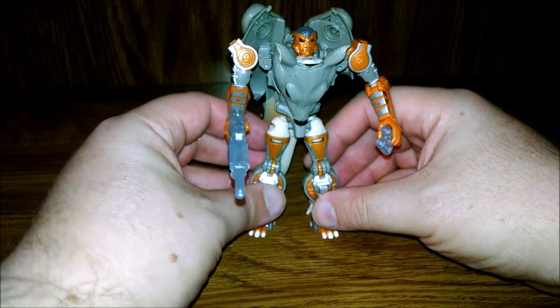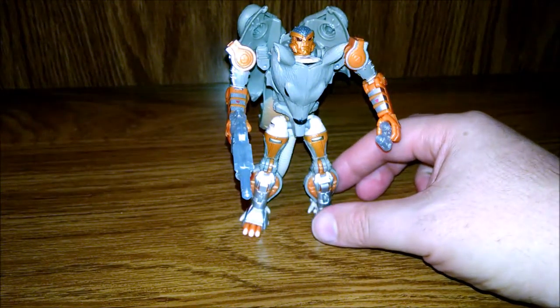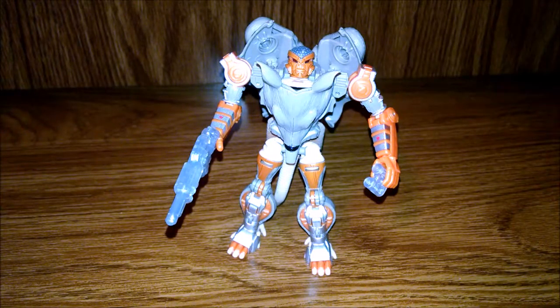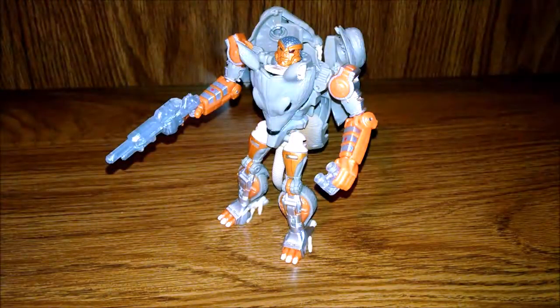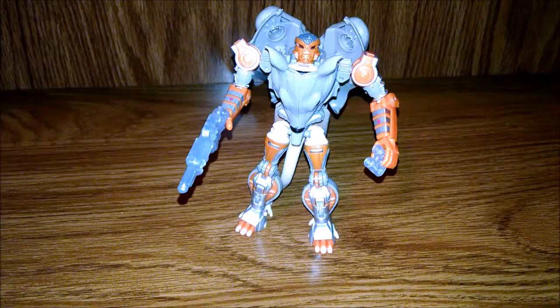They did a great job on this guy. Hopefully the rest of them look this good. We did Rhinox and Airazor already and they look great. I don't have the Cheetor and Dinobot but I think they might redo them better because those were kind of subpar. But this is great for Rat Trap. Shout out to Keith because I know you love these Beast Wars characters.